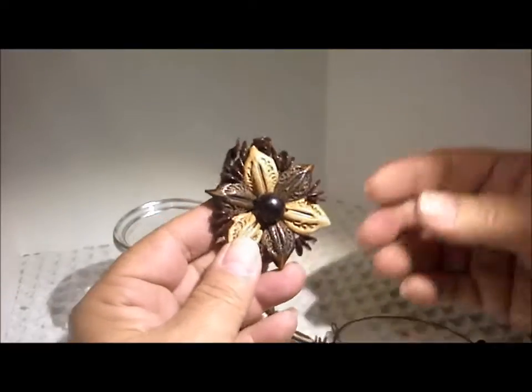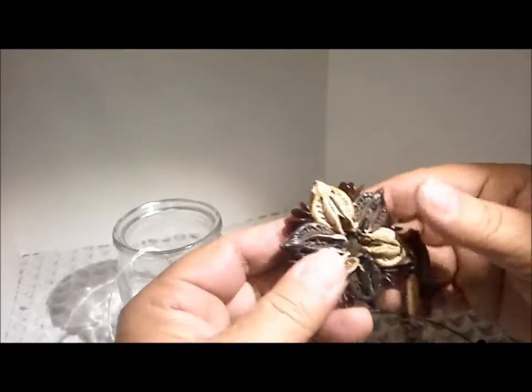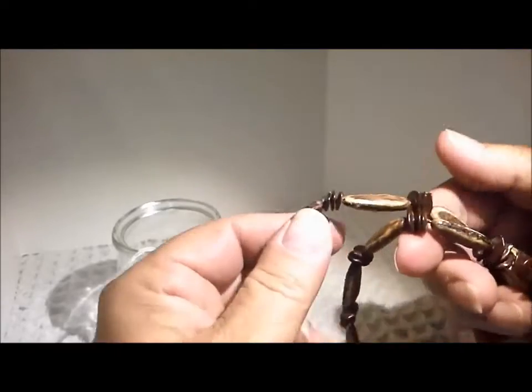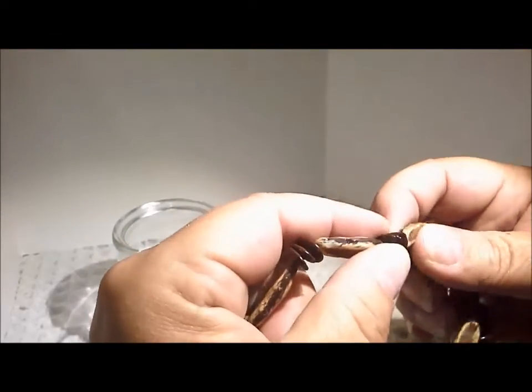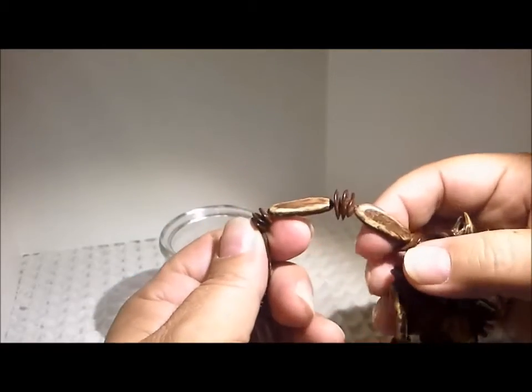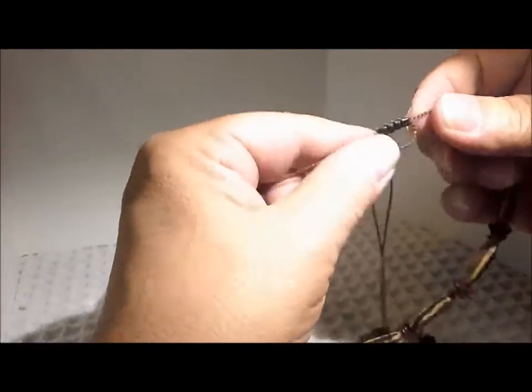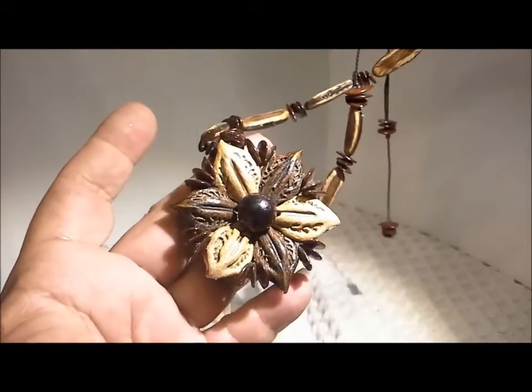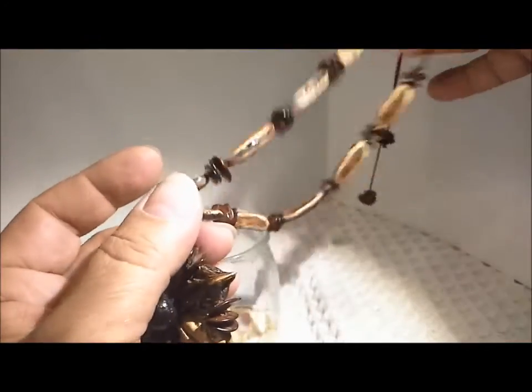These are seeds and pods of various types made into a flower - someone had to go to a lot of work to do this. The string goes through it, and these are all some kind of shiny seed - like big apple seeds. It's got an adjustable macrame closure at the top and some more little beads at the back. A tourist piece - I wonder where somebody traveled to get that made. I would hang that - put it into a wind chime. It might not last very long, but sometimes wind chimes don't last very long anyway.